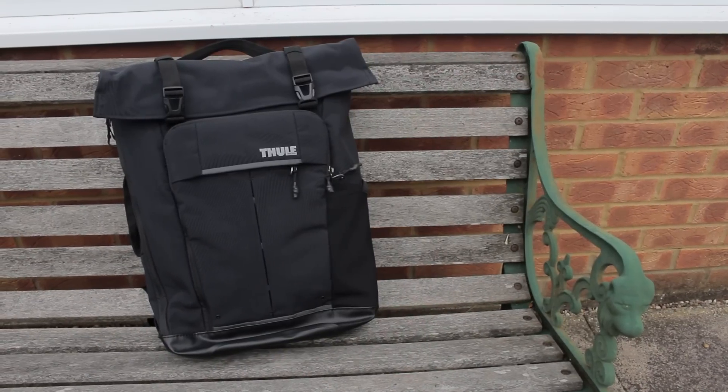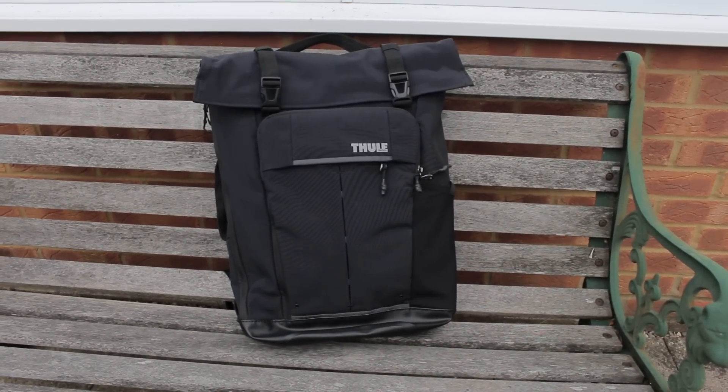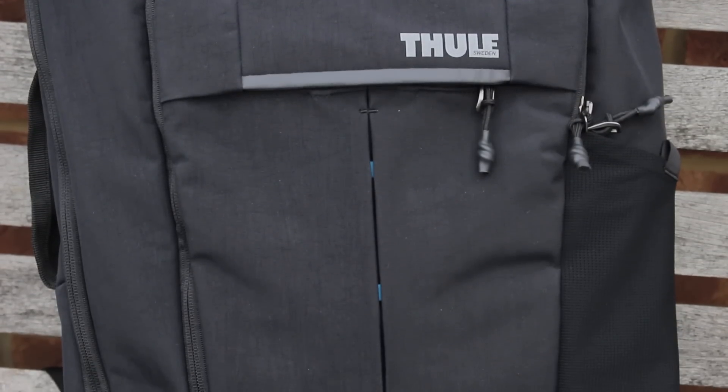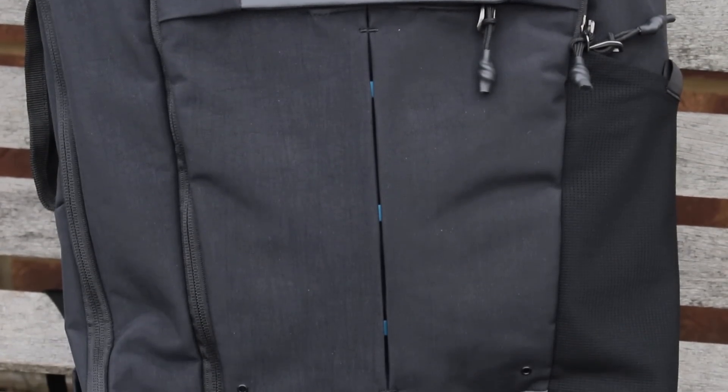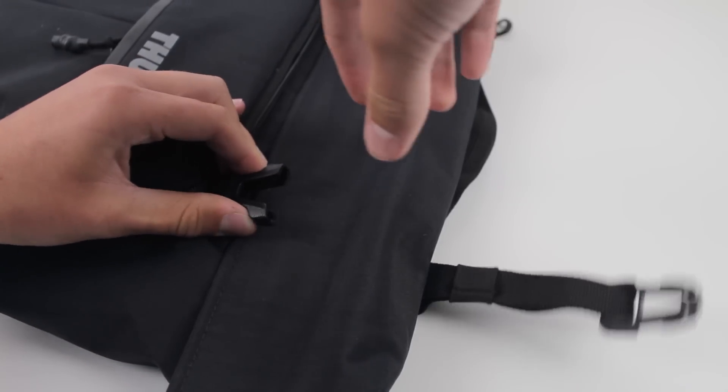First up is the design — Thule have done a great job here, from using good quality zippers to making the bag out of high quality water resistant materials. This will repel the horrible grime of day to day life, so the design gets a big thumbs up from me.